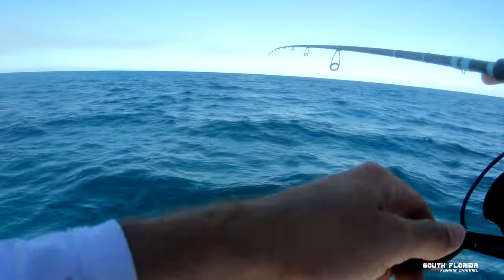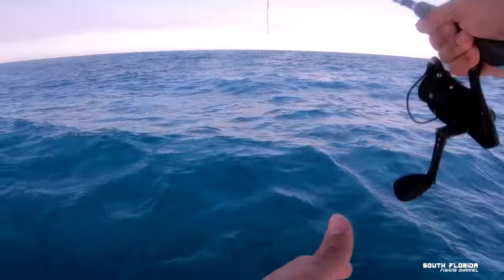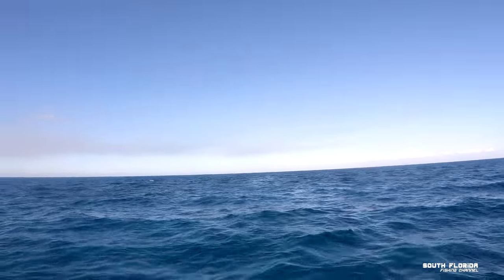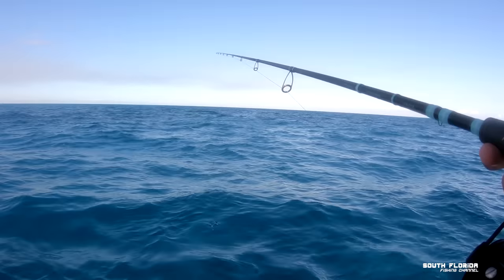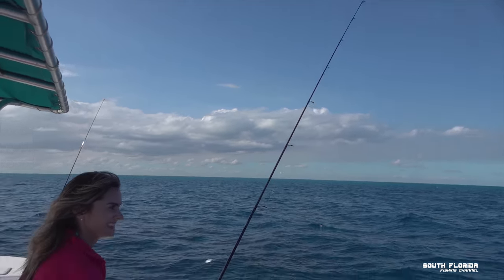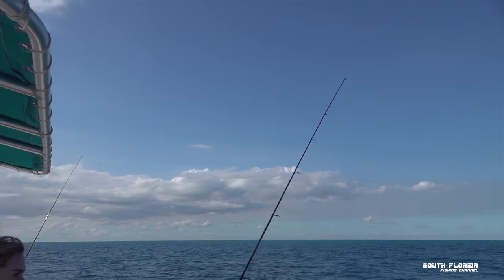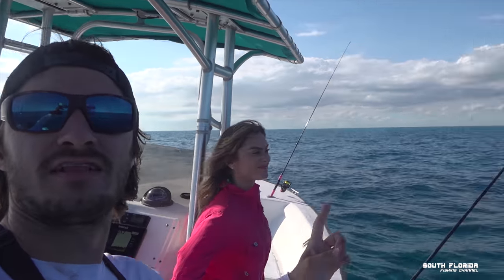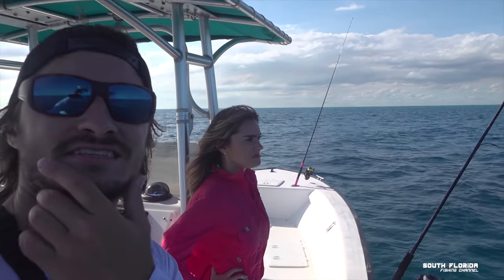I was getting smacked but then it just stopped. Come on, eat it! Something got off — something's messing with it, this is the ultimate tease. We've got a ballyhoo on the freeline on this rod — something's messing with it, perhaps a sailfish.